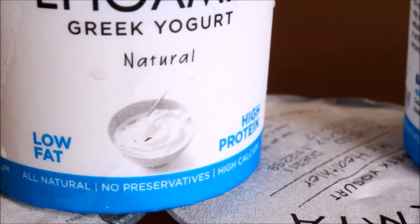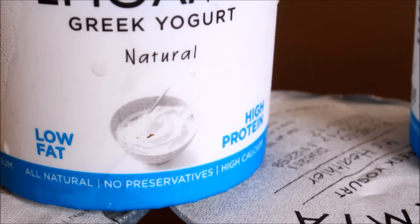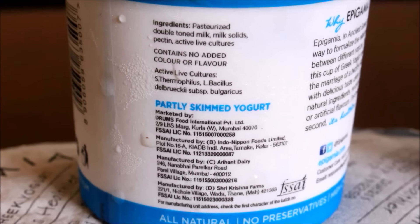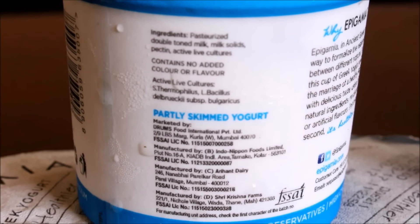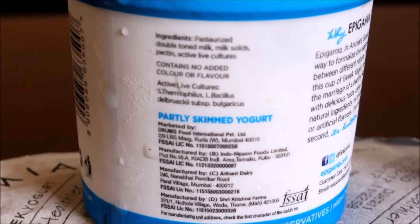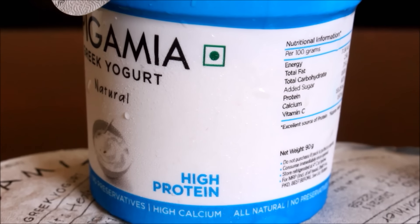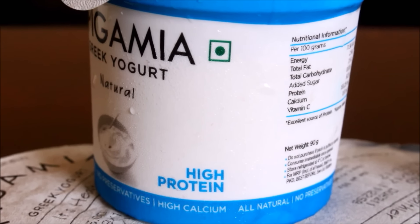This natural yogurt digests fast — one tub of yogurt is equivalent to one and a half eggs or two cups of dal. All I look for when I'm purchasing a yogurt is that it should not have any sort of protein powders added to it, and it should have active live cultures. This particular yogurt is high in calcium and high in protein. I'm very much satisfied with Epigamia yogurt — I've been using it for years.